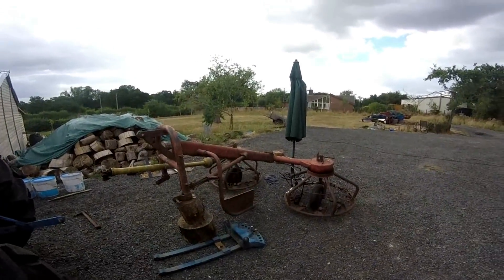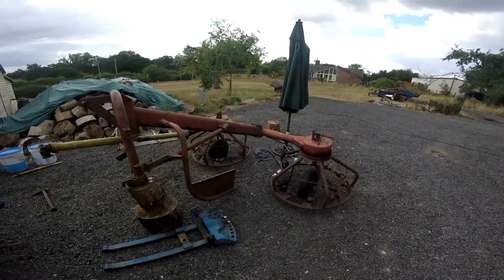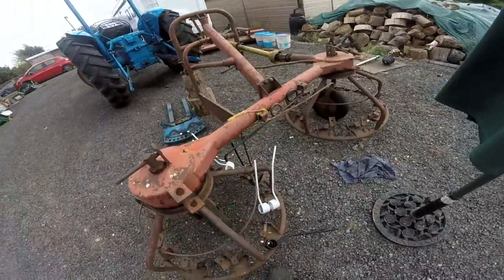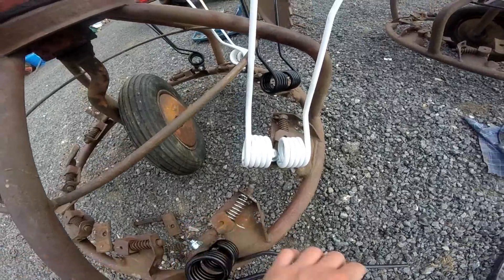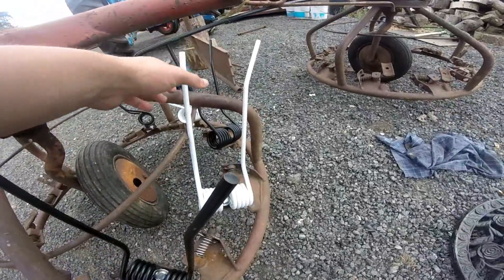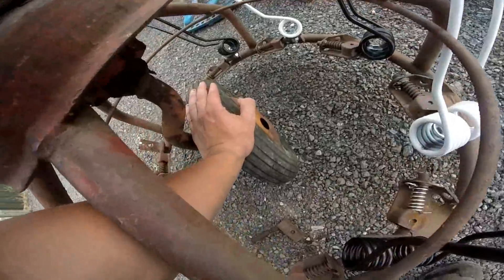Hello, welcome back to another vlog. So we're looking at my PZ hay bob — I'm just starting to fit the new tires to it. I managed to put the spring on the wrong way, and I think it's the wrong spring too. I was doing it in a rush. The way I've done it is one wide, one narrow, and I'm going to do that all the way around. This is the latest bit of kit I bought — it's actually got wheelbarrow tires on it.